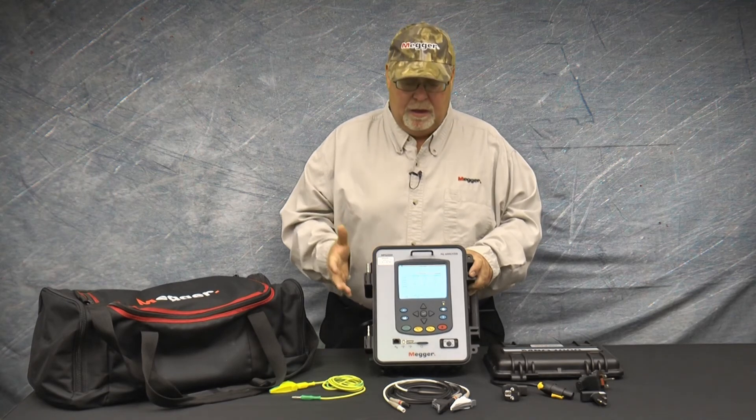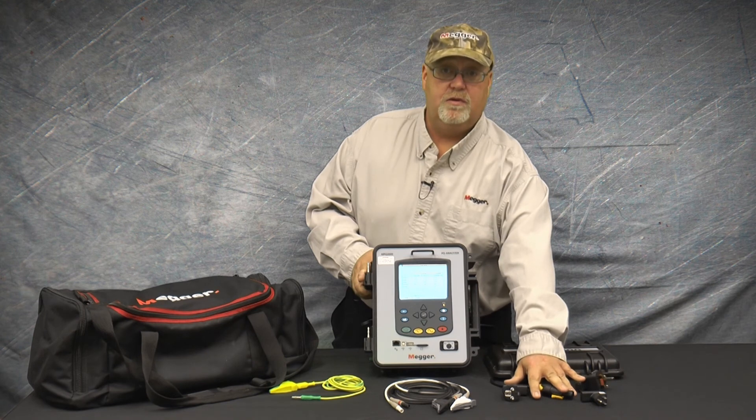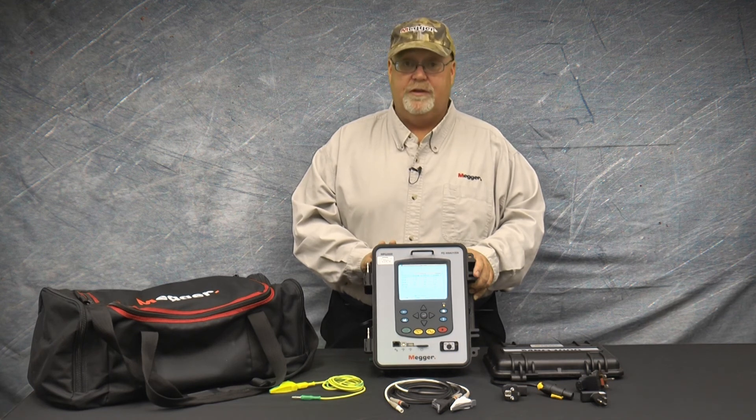And there you have it. Power the unit off phase A. Power the unit off a standard AC line cord. Power the unit off a battery. The MPQ2000 has the versatility you need for any location.